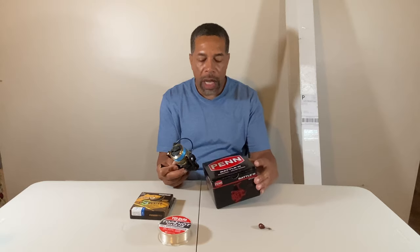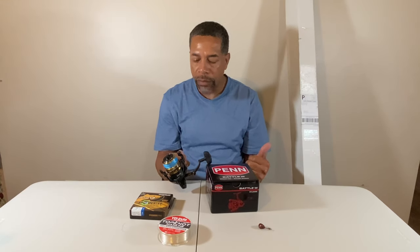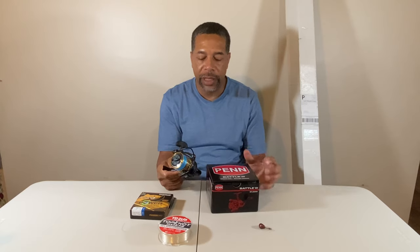What I've purchased to replace it is the Penn Battle 3 — a new one that came out last year — also a 3000 series. It's very similar to the Penn Battle 2. The one distinct difference is it has the CNC gear on the inside, which means machine-cut bearings and metal parts. That makes it a little bit smoother. It actually feels a little bit smoother than my Penn Battle 2, and the weight is still about the same — around 11.6 ounces.